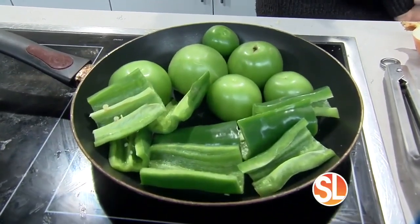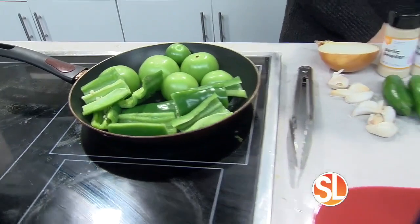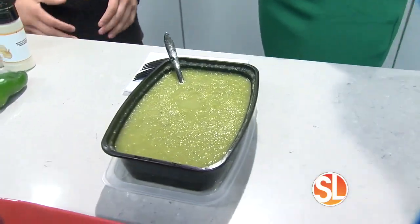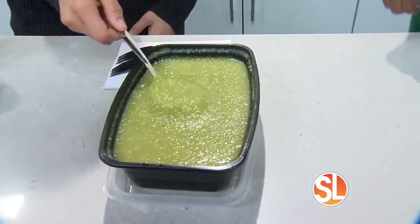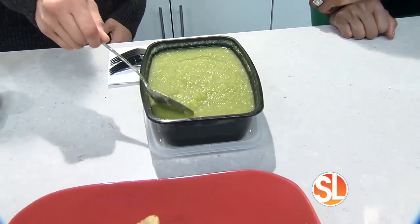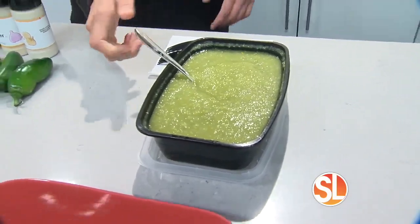You'll see those tomatillos start to pop. You'll smell them, you'll hear that popping. And then I like to throw that in a blender with a little bit of chicken bouillon, chicken stock, and a little bit more spice if you enjoy that kick. This is the finished product. I like it a little bit thicker, but you can definitely add some more chicken broth to get that consistency a little bit more saucy.